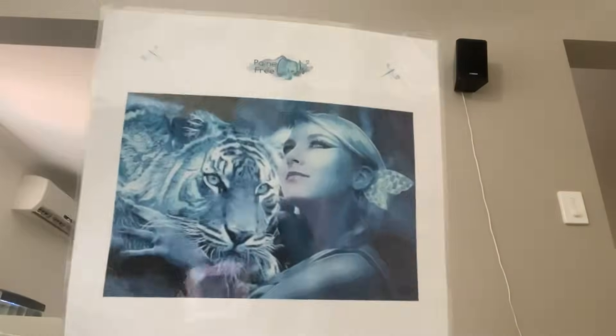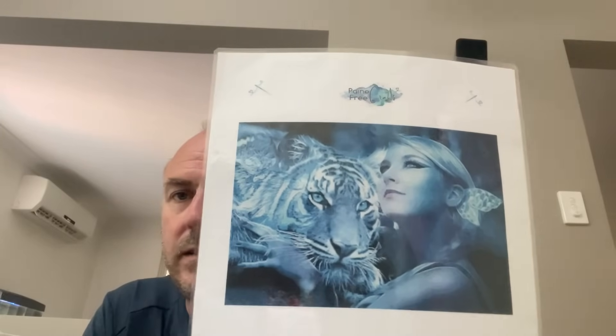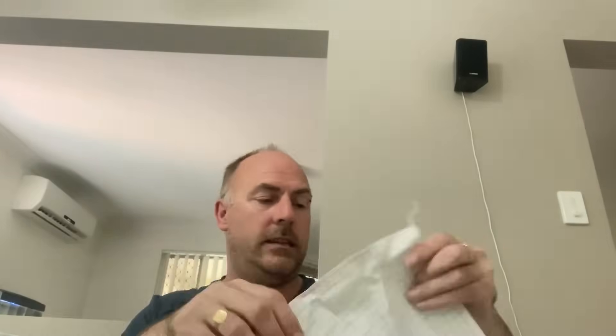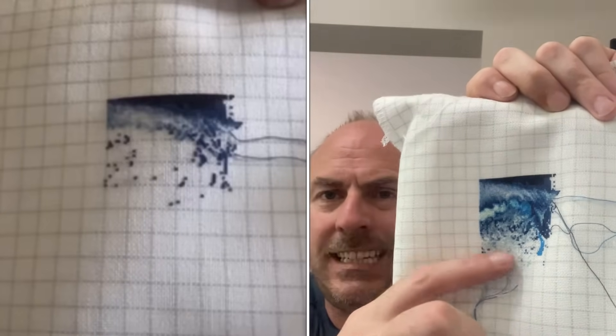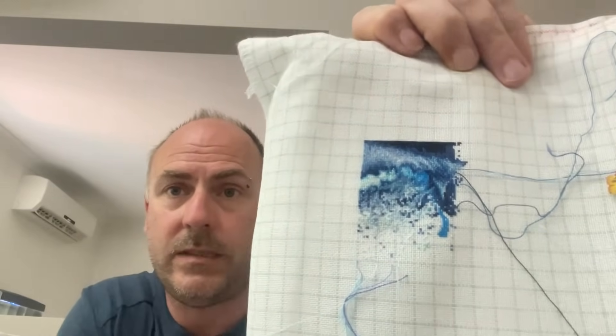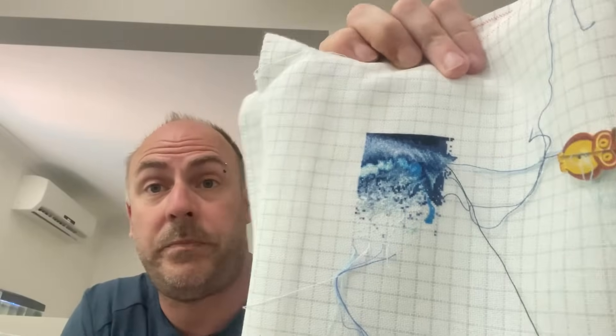The next one I worked on is a piece by Painfree Crafts — 'Totem,' artwork by Eira Bell. I'm in this section up here. On 28 count easy guide, one over one full cross. It got 1,646 stitches this year. I've nearly finished page one. I'd like to get some good progress in on this one — I really like how it's turning out. It's only a small piece for me, not hugely oversized. We'll see how we go.